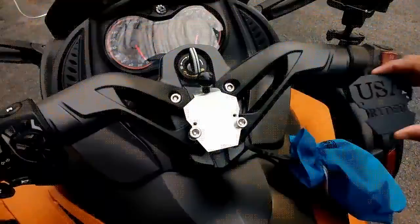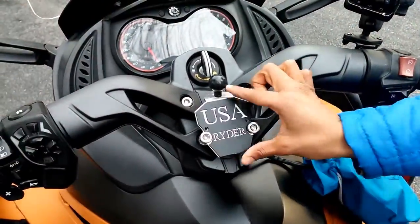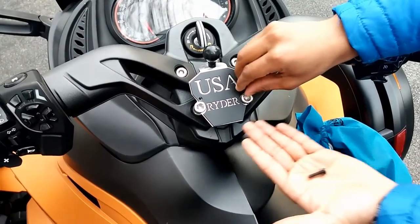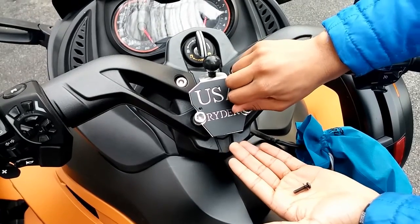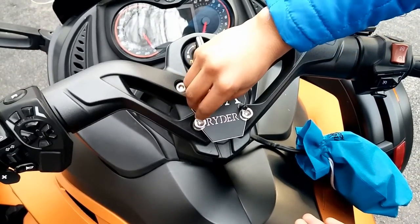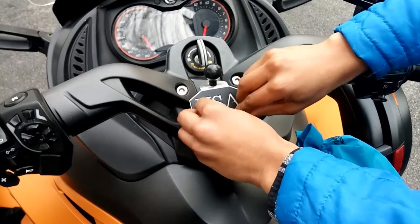When you log on to our website, you're going to have a lot of different choices for that top plate, and we keep inventing new top plates so you have a lot to choose from. Here is our US Rider — a little patriotic theme.